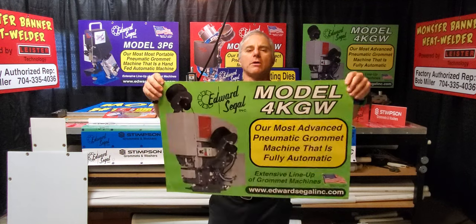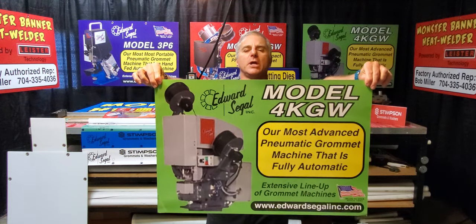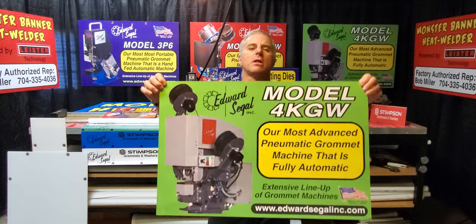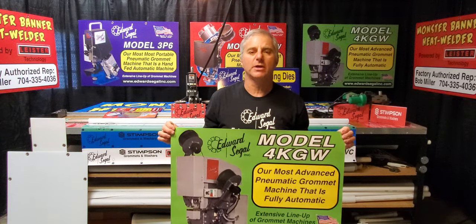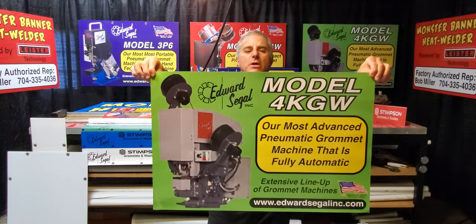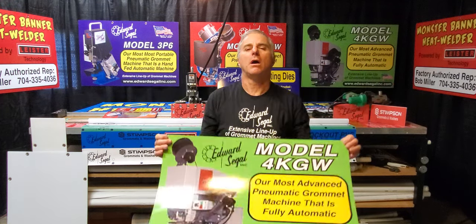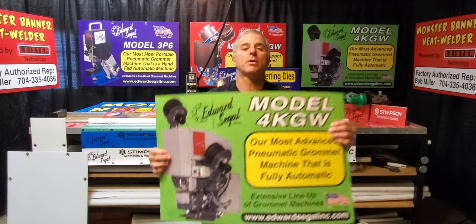This is our deluxe automatic setting machine, model number 4KGW. This is the model you'll see out in the field nowadays — it's been on the market for the past 12 years and is our number one selling automatic grommet setting machine. It is a fully automatic setting machine and I consider it an industrial heavy-duty, heavy-use application machine. This is our most expensive model with a heavy-duty price point.